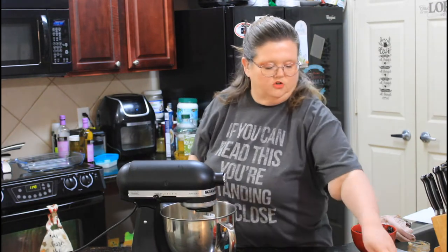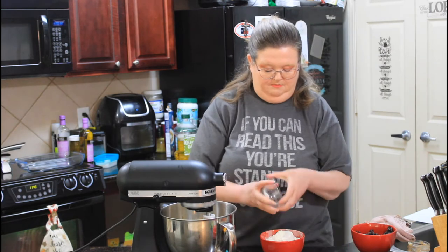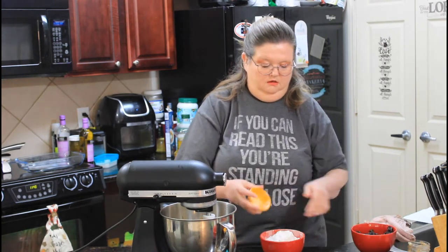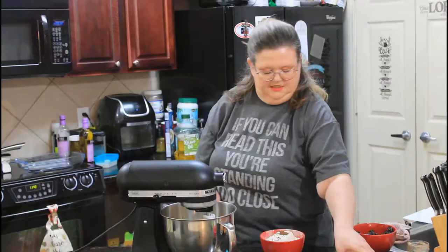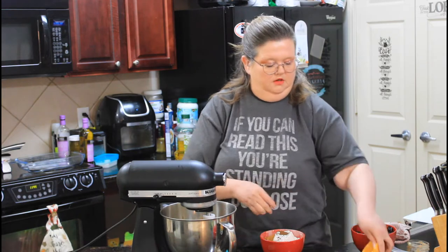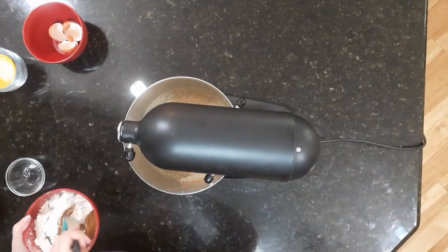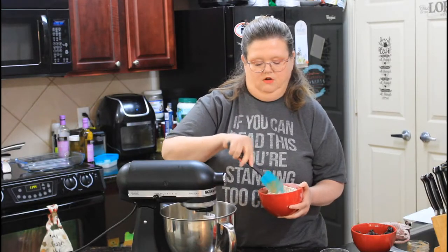Now we're going to add our dry ingredients. I've got two cups of flour. I'm going to add some baking powder, baking soda, allspice, some cinnamon, and some salt. And we're going to give that a quick mix and then add in the flour mixture.